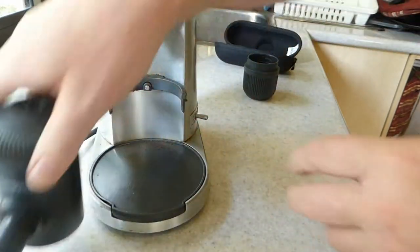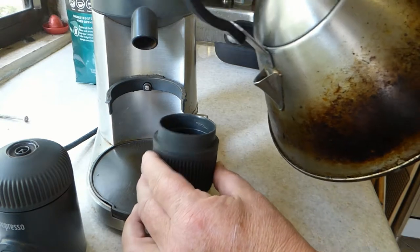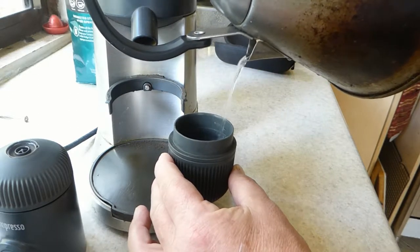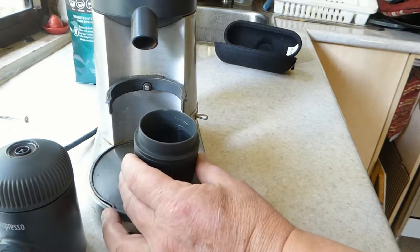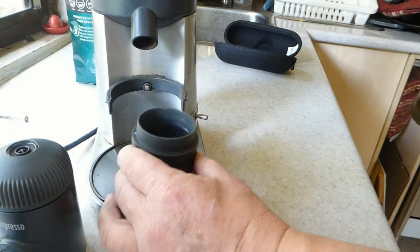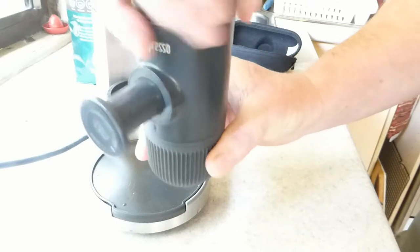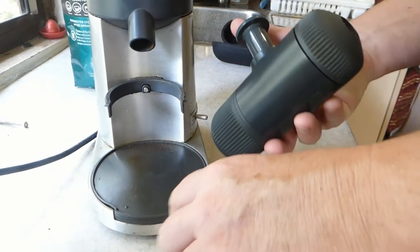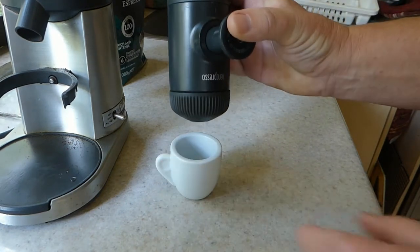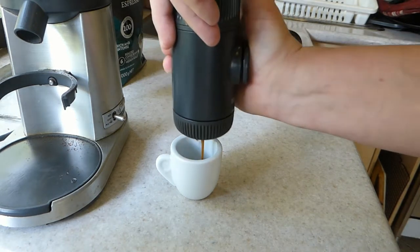The basket goes down there, the tap goes up there, and then I'll place the basket straight into the main body of the Nano. The lid goes on, and my water is boiled so I'm going to fill this up to the marked line. If it was a cold day I'd preheat everything — run just water through everything before putting coffee in. If it's a mild day I'll just run water through the coffee mug to preheat it. But today it's quite warm so I don't need to do any of that. Water is now up to the level marked on the inside of the water container. We screw that on, turn it upside down, and start pressing.